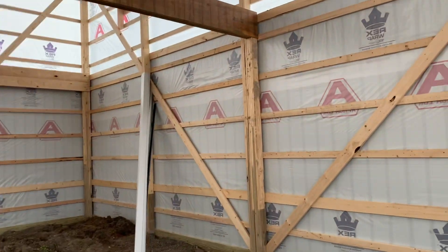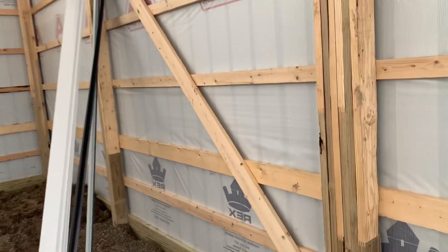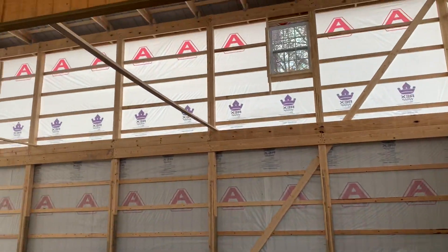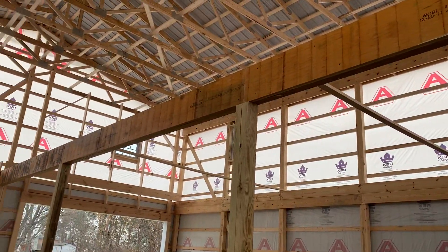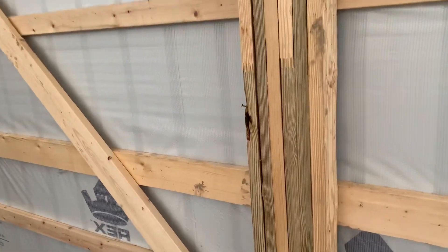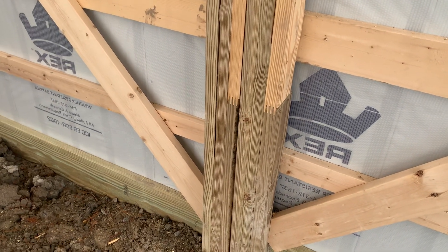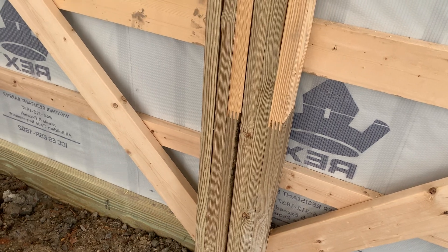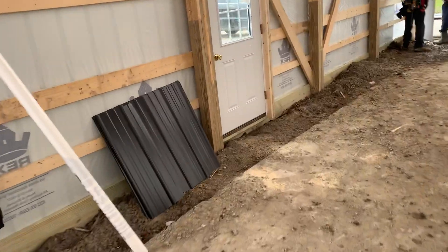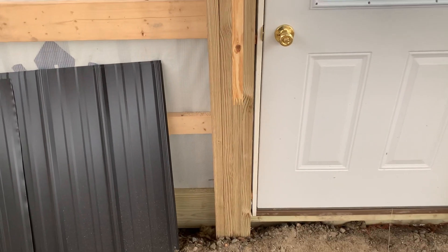Hey, Josh here at Attica Lumber Company. Let's talk about this building — a 40 by 50, 22 feet tall. As you can see, they're going to build a loft in here. I want to share a couple things we did as far as four-ply columns. You can see these are four-ply laminated columns — a lot of them are three-ply. Again, the dimensions on this building: 40 by 50, 22 feet tall.